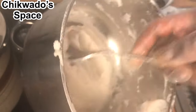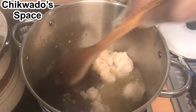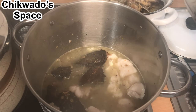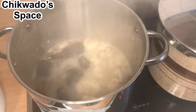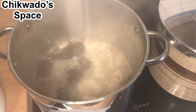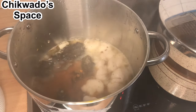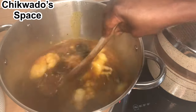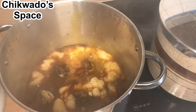The soup I am preparing is not going to be much, that's why I made just a little. I will now cover it and cook for at least 10 to 20 minutes, just allow it to melt. As it is boiling, we will go on and add our oil and our other ingredients.